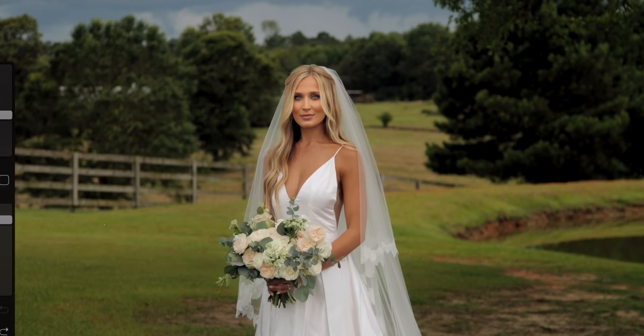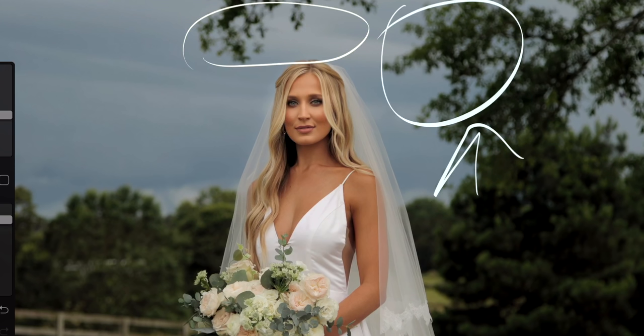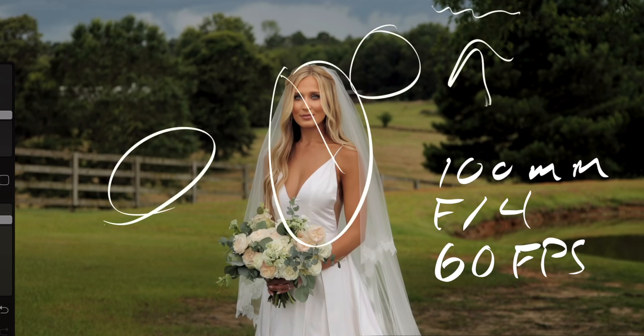There are a couple things you need in your composition to make this work: you need a mid-ground, a deep background, and something in your background that's up high that can rotate into your frame as you move the camera down. You'll also want a long lens, keep your subject right in the middle of the frame, and a camera with autofocus is a must.